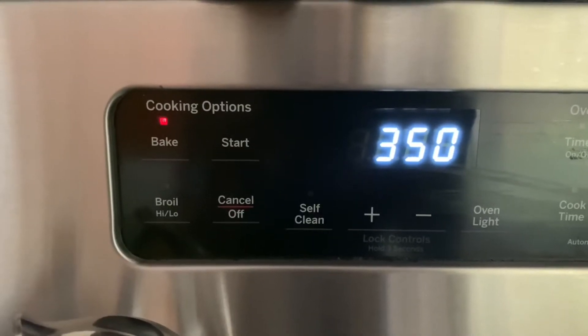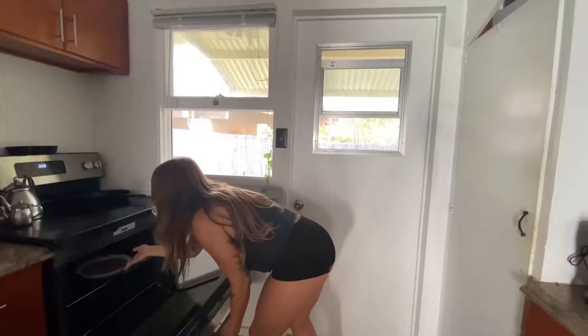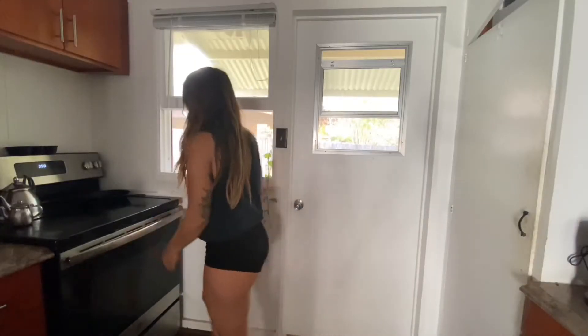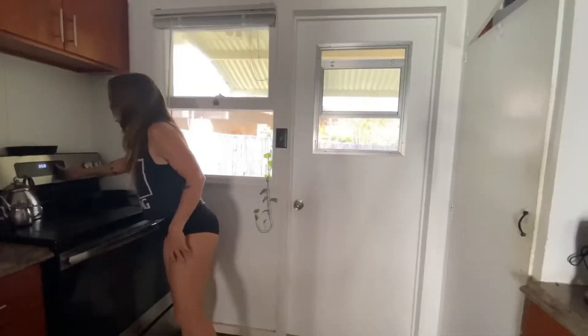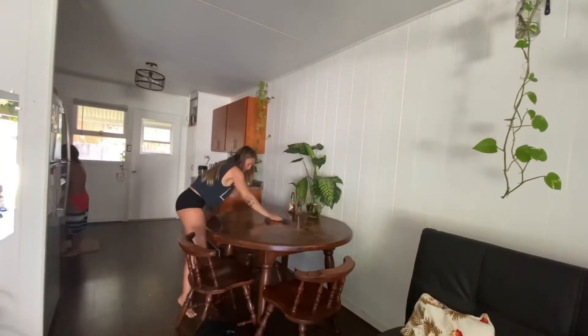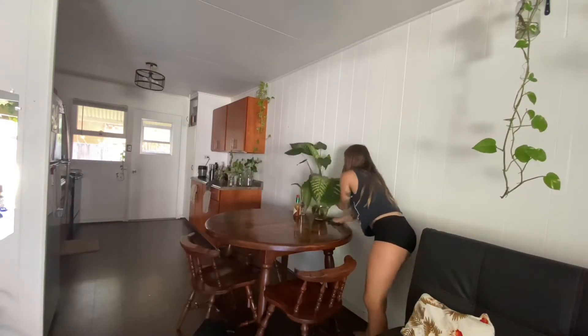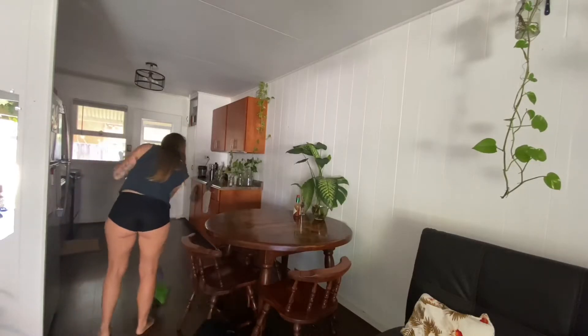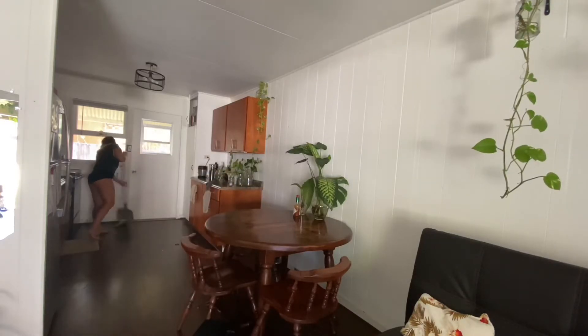I like to wash and rinse as I go — it saves time cleaning up later. By this time your oven should be preheated, so stick it in on the top rack and set the timer for 40 minutes.